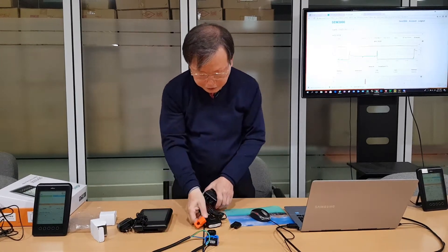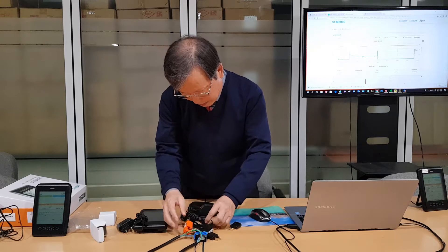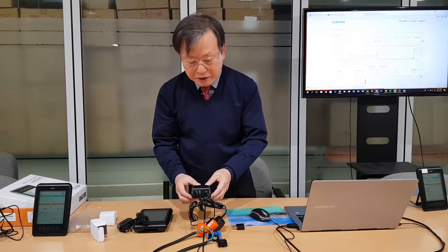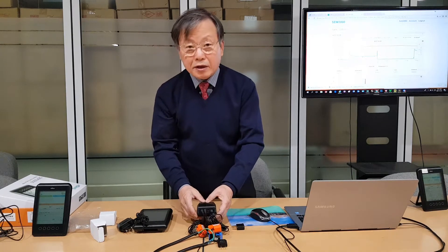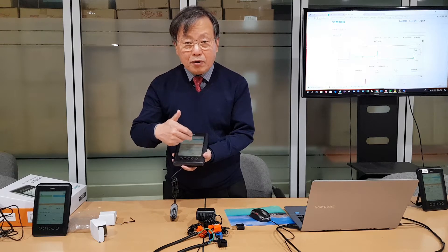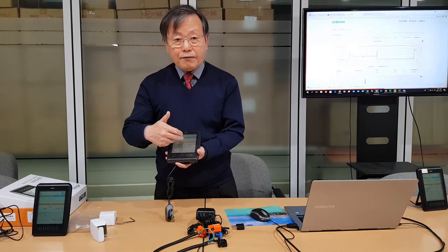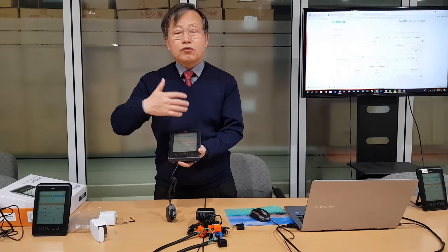For the clamp connection, you place one clamp here and the other clamp here — not on the neutral wire. You can measure energy consumption only by current measurement. For voltage, it is pre-set to 100 or 110 volt for United States customers, 230 volt for European customers, and 220 volt for Korean customers. But you can adjust it yourself from 100 volt to 240 volt.